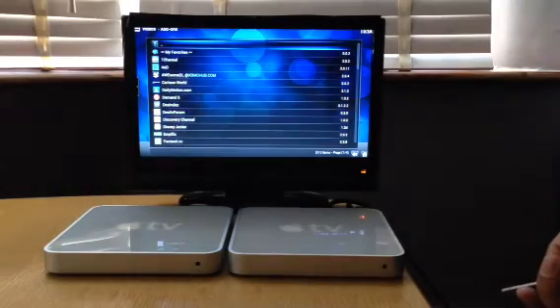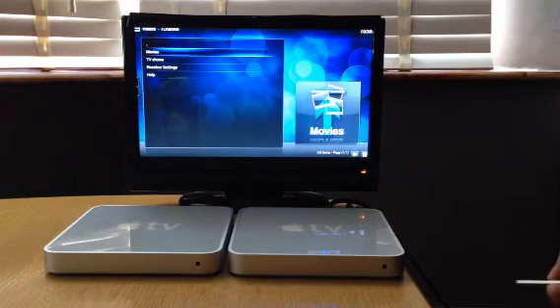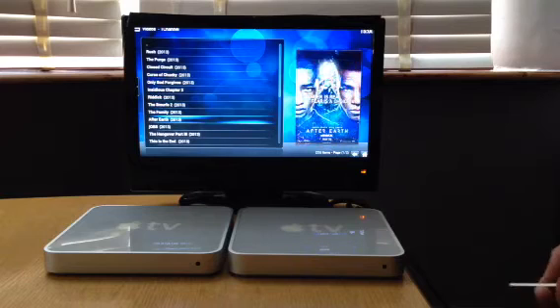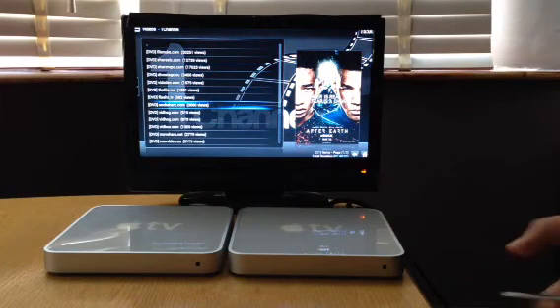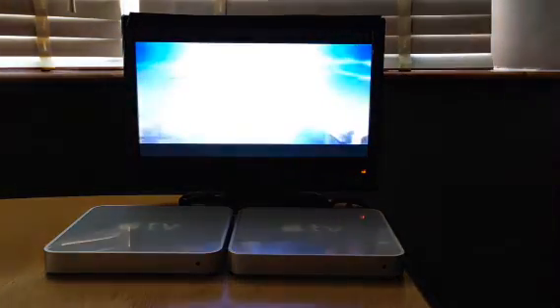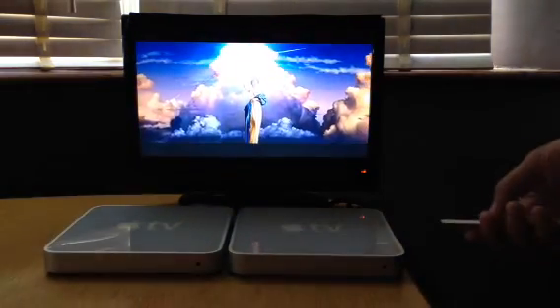I'll go back on to channel, movies, featured. After a minute I'll show you progress. Start from the beginning — as you can see, that's playing fine. So I'll exit that.